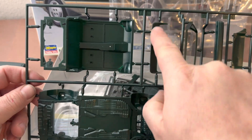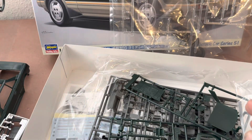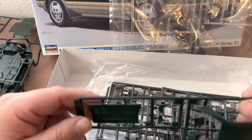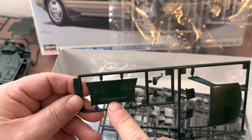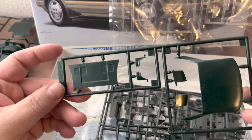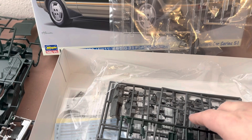You also have the surround for the rear window and the rear bumper. Some of the first variations include the engine cover — this is the standard engine cover for non-supercharged versions — and your hardtop option. These are shared between both kits.